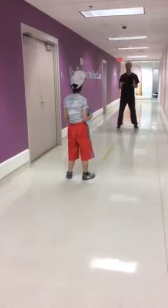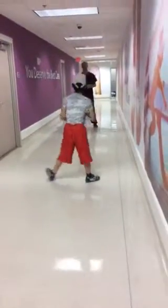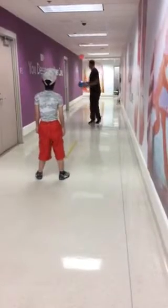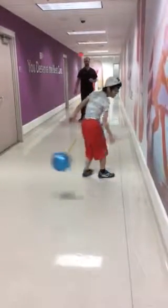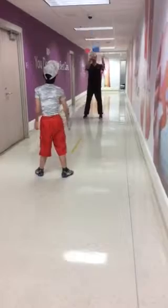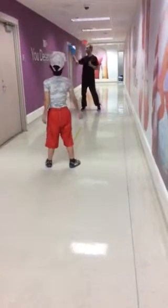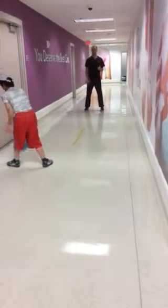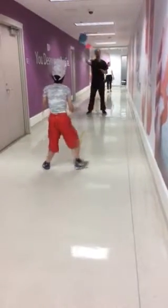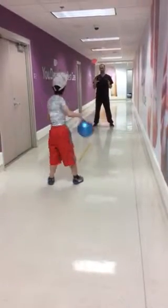Never have your feet together — never have your feet together. Make sure you get in front of it with your body.